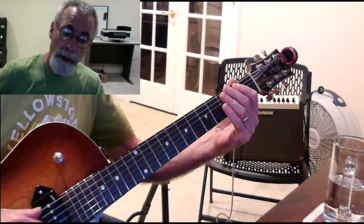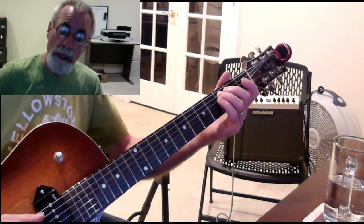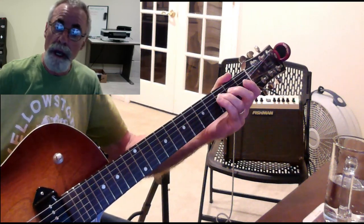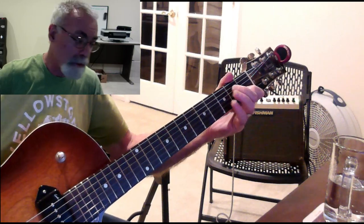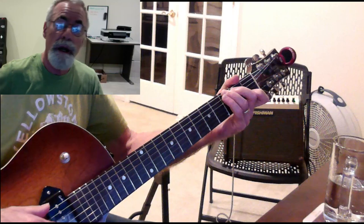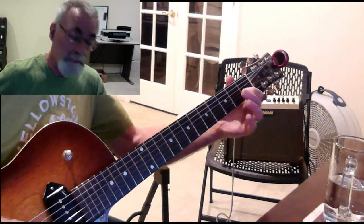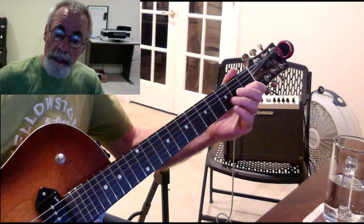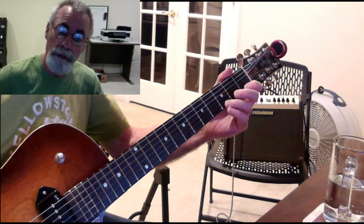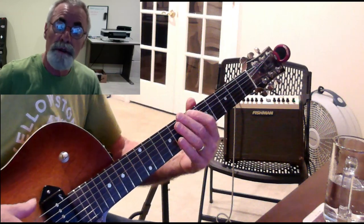Here we go: E, F, G, A, B, C — then C, D, E, F, G, A, B, C. So it was almost two octaves. It was the third of the lower octave and then all the way through the next octave, and now we're at C on the first fret. So now C, D, E, F, G — and that's all the notes you might want to play in the first position in the C scale.